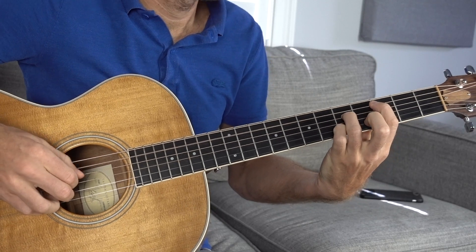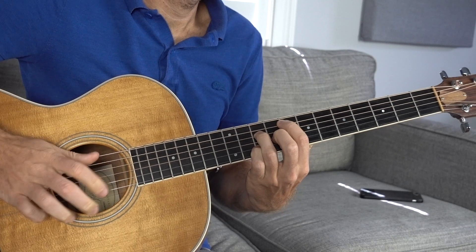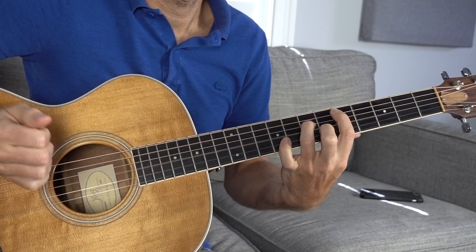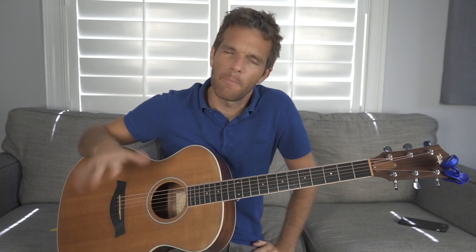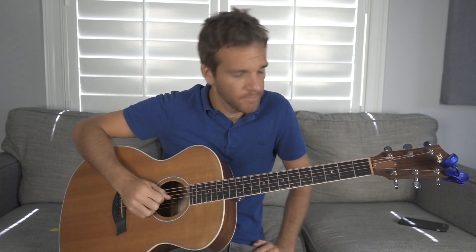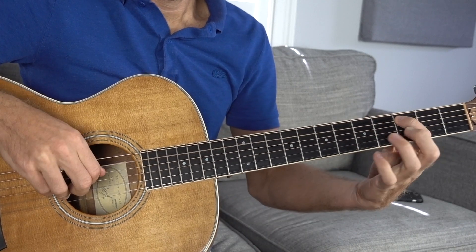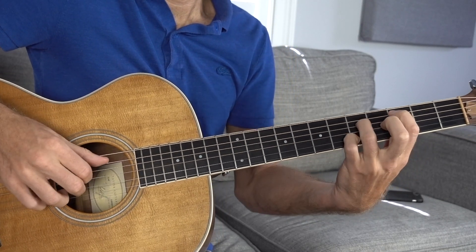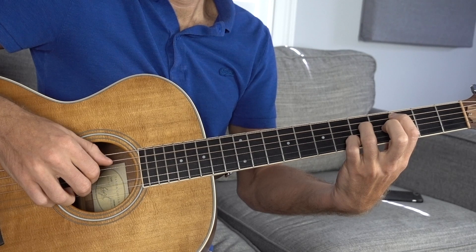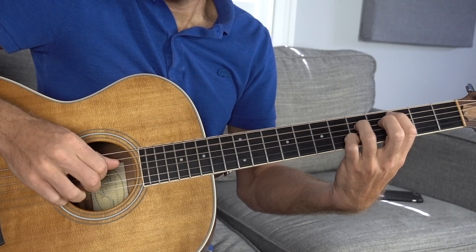Now I want to do the exact same chords but with a different pattern — more of a bossa nova type style where we're going to add a percussive hit. We're still going to use the same principles as the first exercise, so everything in your left hand is going to be exactly the same: 3 on the A, 5 on the D, open G, 5 on the B. The fingers are going to be in the exact same spot, but instead of going through it we're going to go up. I'm hitting my thumb and then the rest of the chord together — A by itself, then D, G, and B together.